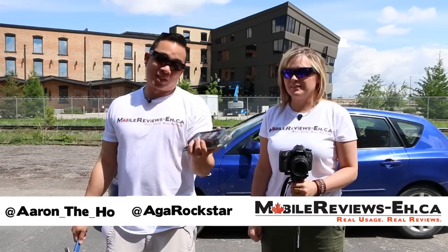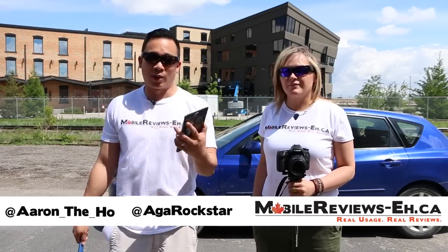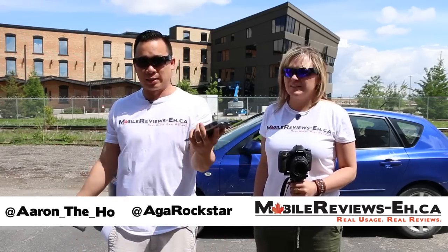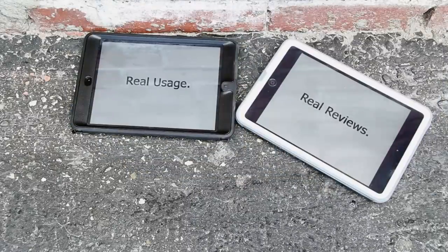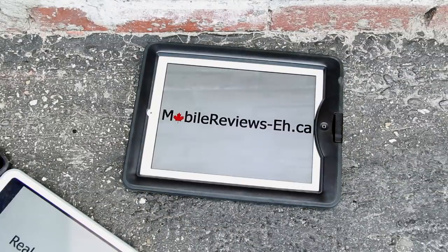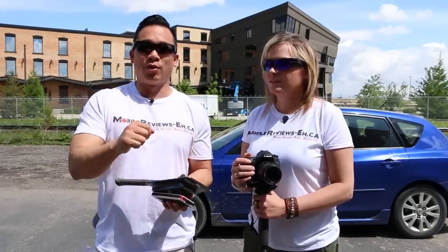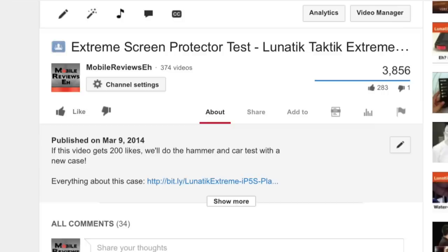We're going to do the second part of the Lunatic Tactic Extreme screen protector test. This is the second part of the video because in the first one we didn't think we were going to break it on the first test — throwing a bunch of rocks at it — but it did. I said if you guys gave me 200 likes I would do the follow-up video, and as of right now there's 280, so you guys have definitely hit that 200 like mark.